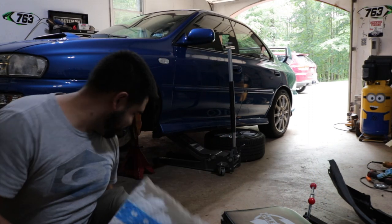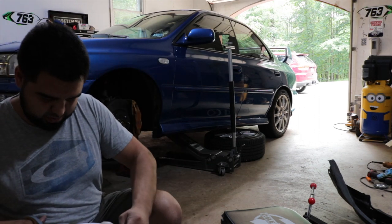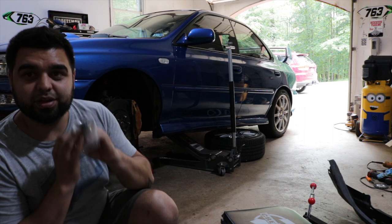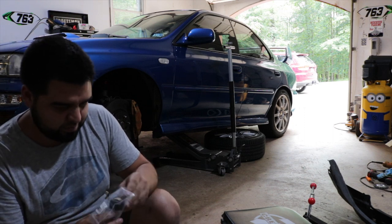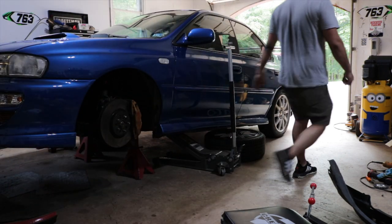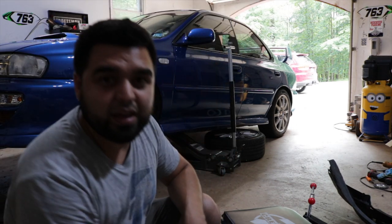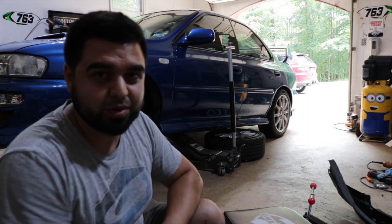I just got a package from Amazon — I've been waiting on this little thing. Let me go make sure it works. Alright, we're good. I'll show you guys what I got at the end of the video — I promise it'll be worth it.